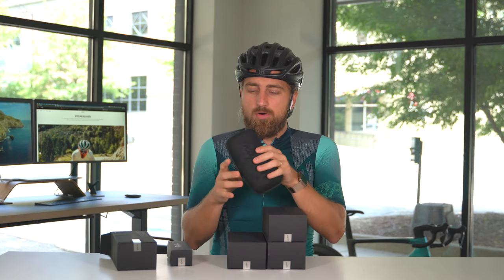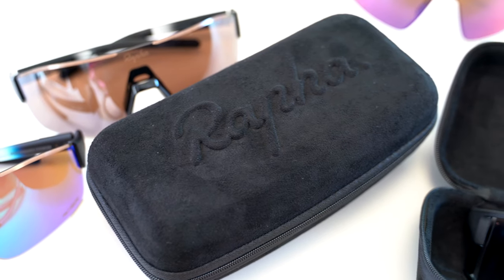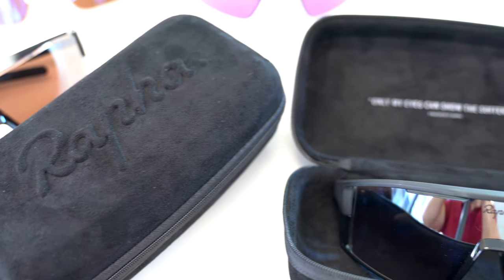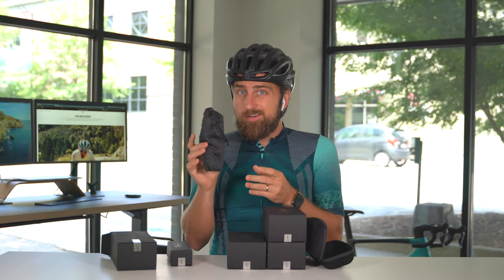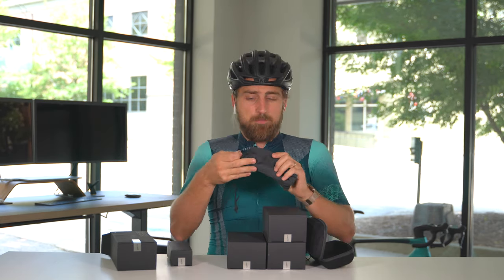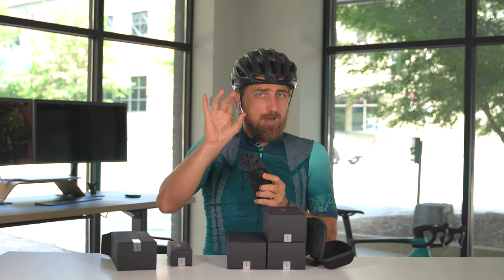The boxes on all three are the same — you get that microfiber type feel to it. Super cool. The carrying case is the same as the framed carrying case, and the reason for that is there's a separate pocket here for a clear lens.